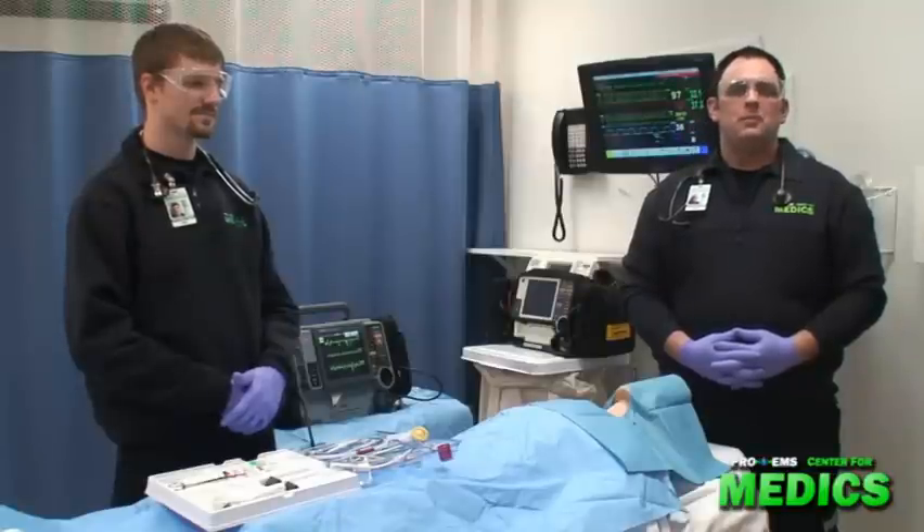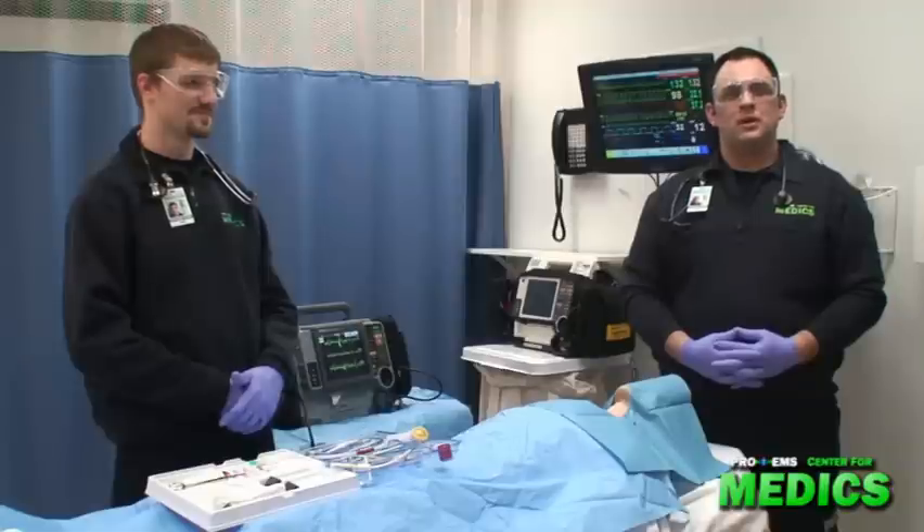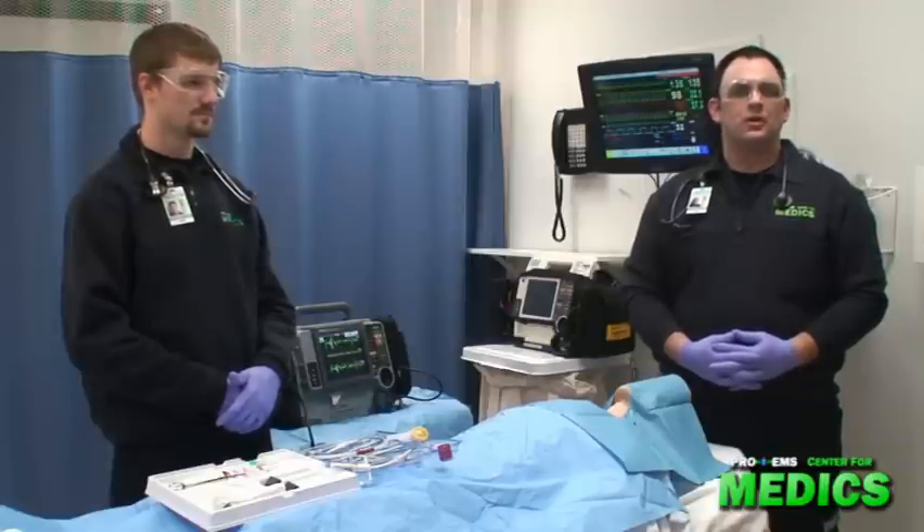Hi, my name is Paul. I'm a paramedic intern at Pro-EMS Center for Medics in Cambridge, Massachusetts. Today we'll be demonstrating the Seldinger cricothyroidomy technique.